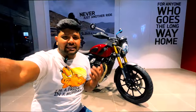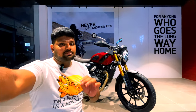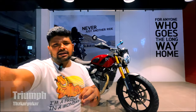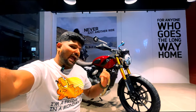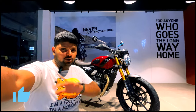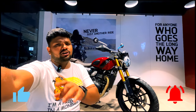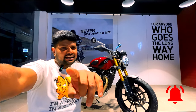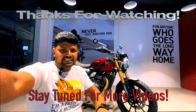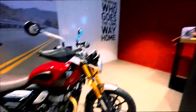So guys, how did you feel today? I came to this showroom first — it's a new showroom that has recently opened. This is the beauty of the Scrambler — modern and retro beauty. Please comment below and let me know how you liked this video. If you enjoyed it, don't forget to like it and share it with your friends. Until then, ride hard, live free. Bye bye guys.